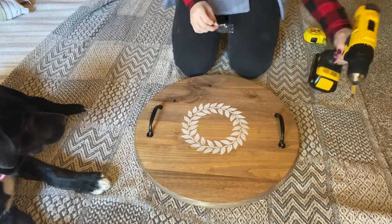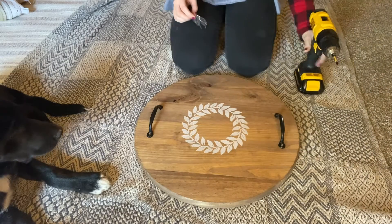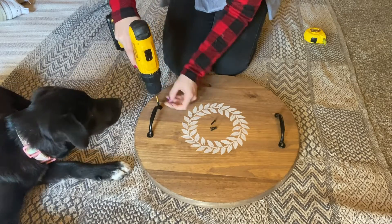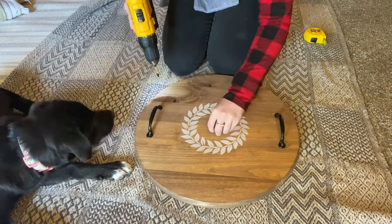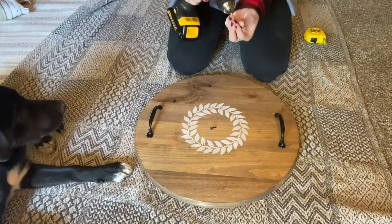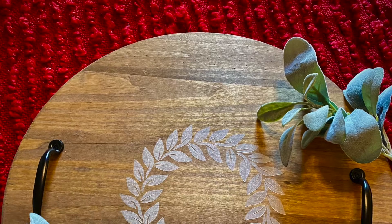For your final step, switch out your bit for one that fits into the head of the screws that came with your handles, and then use your drill to secure the screws into place. And that's about all there is to it — enjoy your new serving tray, and thanks for watching!